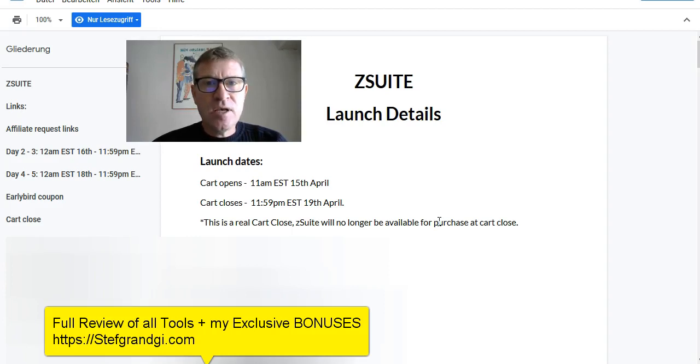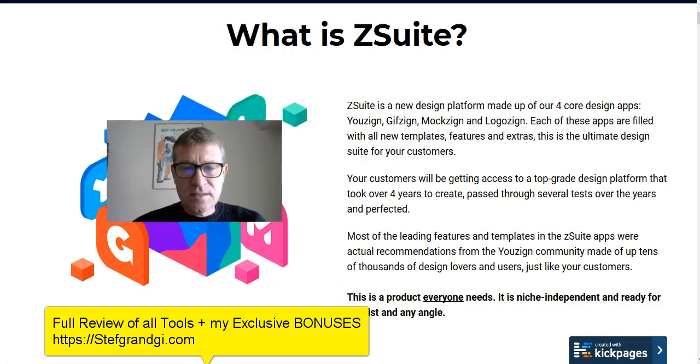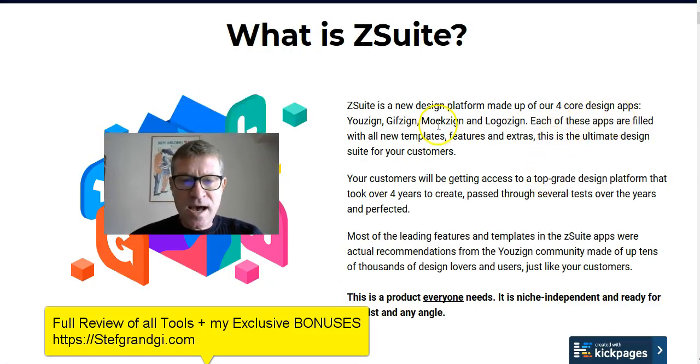I have personally used these products for years. I am a member and I paid the full price for this, so I can tell you this is a great offer that you shouldn't miss. It includes four core design apps: U-Zine, Gif-Zine, Mock-Zine, and Logo-Sign.